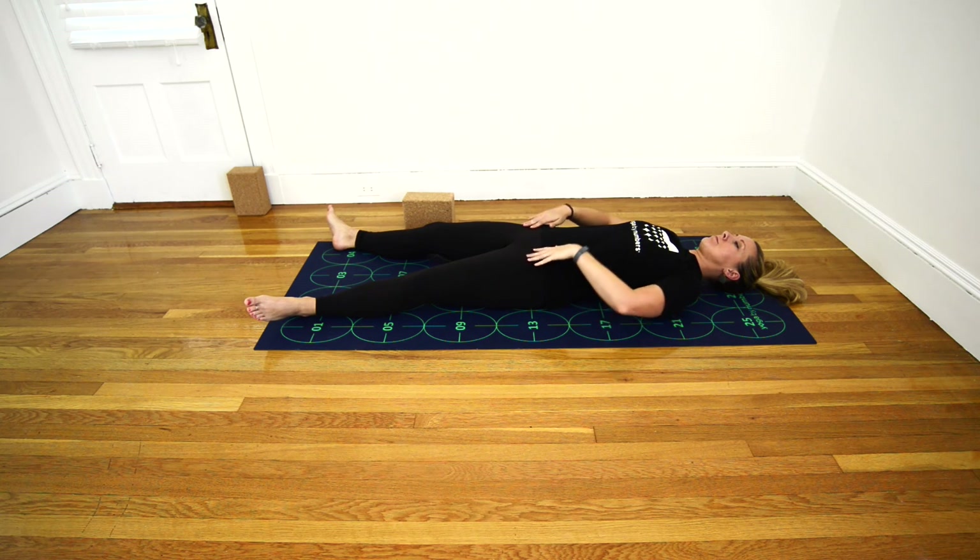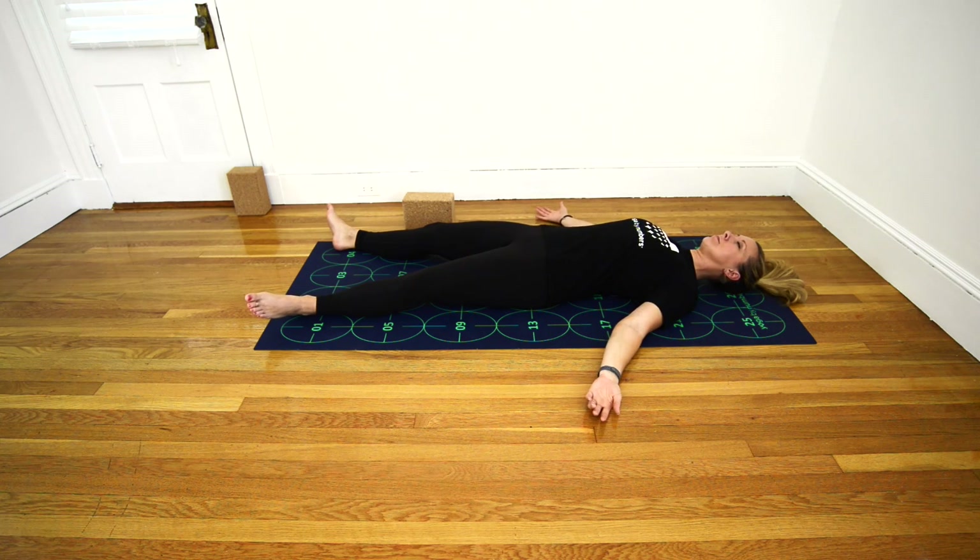Bring your arms down by your sides, leaving some space between your body and your arms, turning the palms upward. Soften your face and your jaw. Let your eyes close. Inhale deeply through the nose. Exhale fully through the mouth. Inhale through the nose. Exhale through the mouth. Inhale deeply through the nose. Sigh through the mouth and take rest.